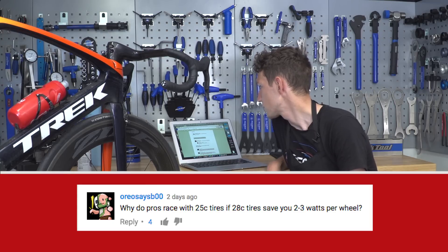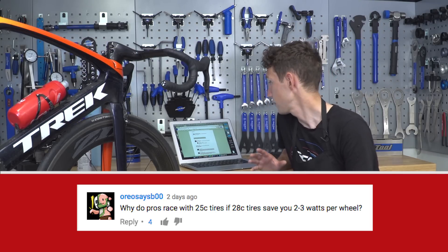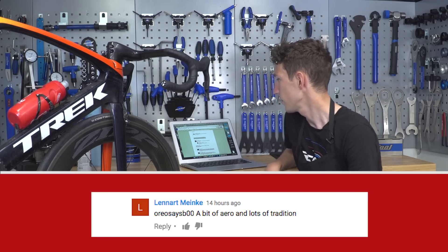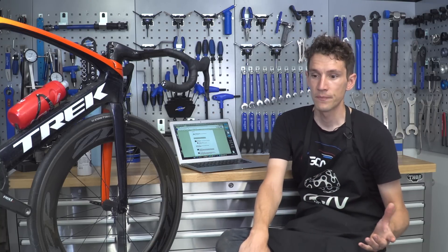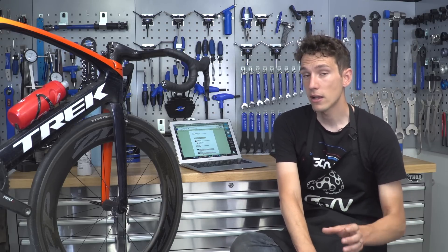We've now got one from Oreos Says B00 — why do pros race with 25c tyres if 28c tyres save you two to three watts per wheel? Someone already had a good go at answering: 'It's a little bit of aero and lots of tradition' — and that's actually not far from the truth. Sometimes it takes a while for scientific thought to filter down into the pro peloton because how something feels is also really important. A lot of pros feel that 28s are slower than 25s even though the data may say something different. Having said that, 28s are a little bit heavier and less aerodynamic. But I suspect we will start seeing pros use more 28s, particularly as wheels get wider, which offsets some of the aerodynamic disadvantages.